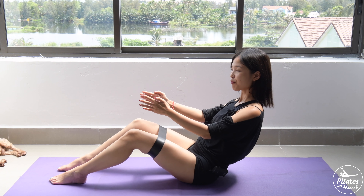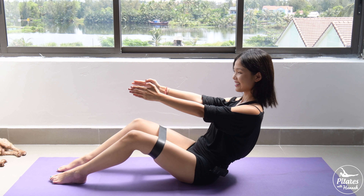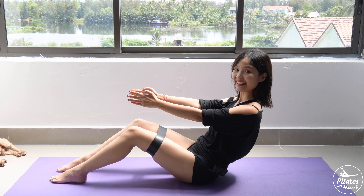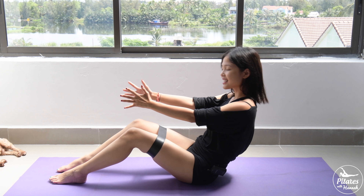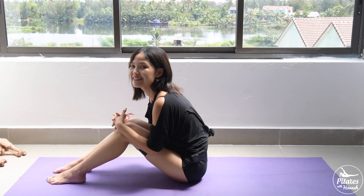Hold it here for five — try to lengthen your arms to four, squeeze the thighs to bring it back together, two, and the last one — inhale, open, exhale, come back. Hug your knee to your chest, shake your hips from left to right. Very good.